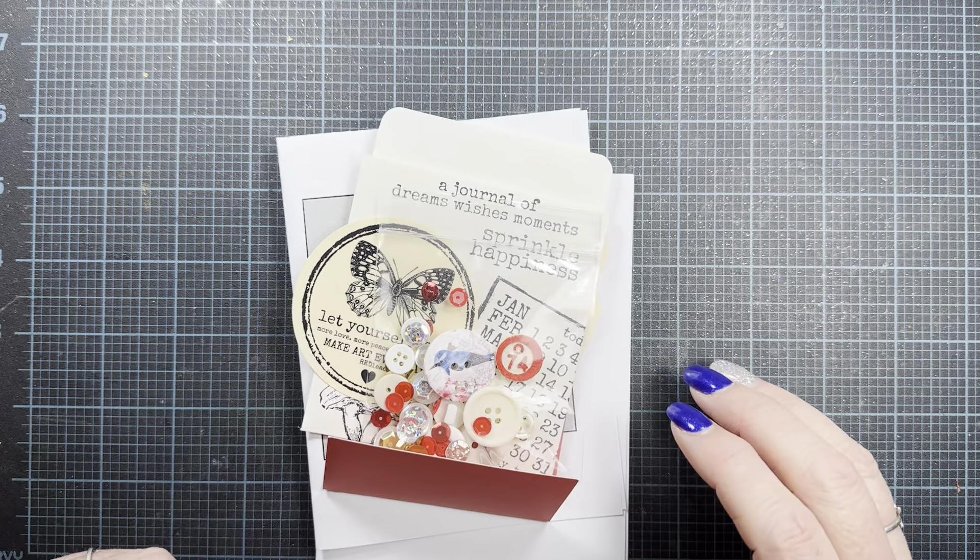First of all, in my order came these little — it was like a little gift packet. Here it is. These things were in this little solo envelope. It says thank you for your order, a free gift just for you, Chris and Sharon. Cute little red seam binding.